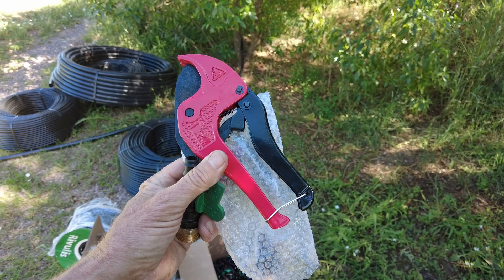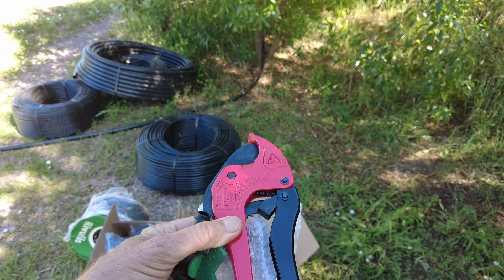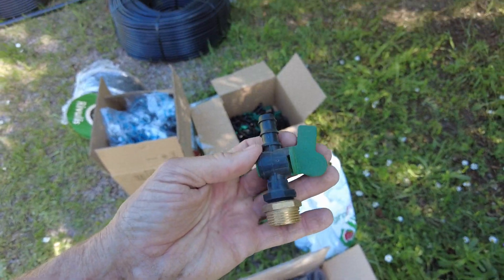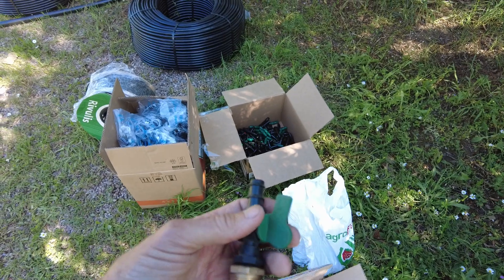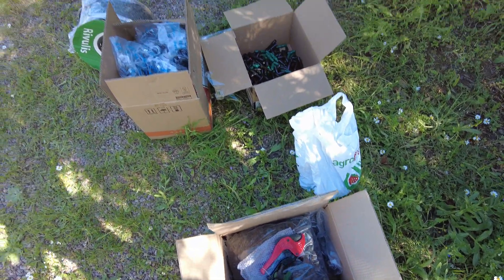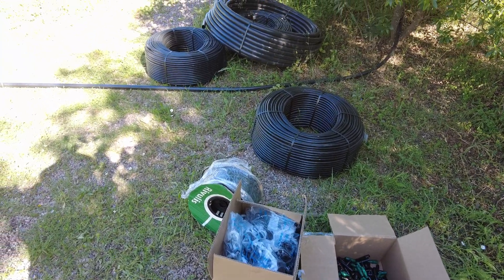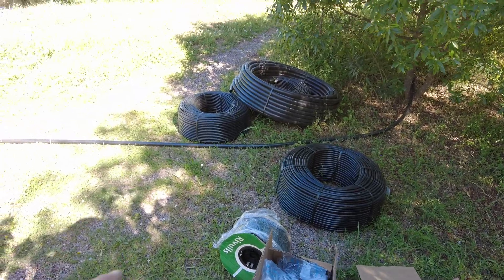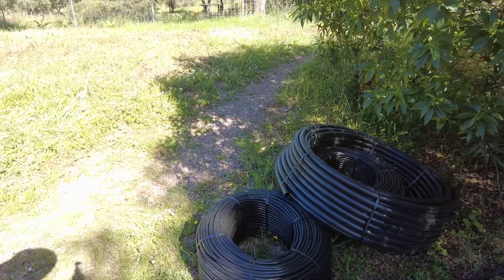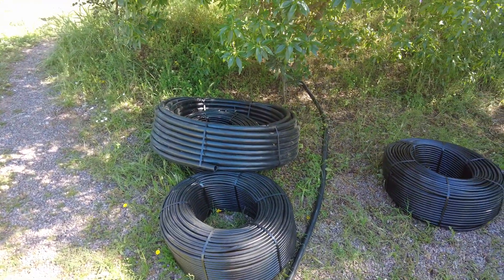I also ordered a pipe cutter. I hope it will make my job much easier. We have a lot of these valves, and then also a punch to make the holes to stick the drippers in. I have unrolled a few hundred meters of these pipes already — they are out in the sun, straightening them out.